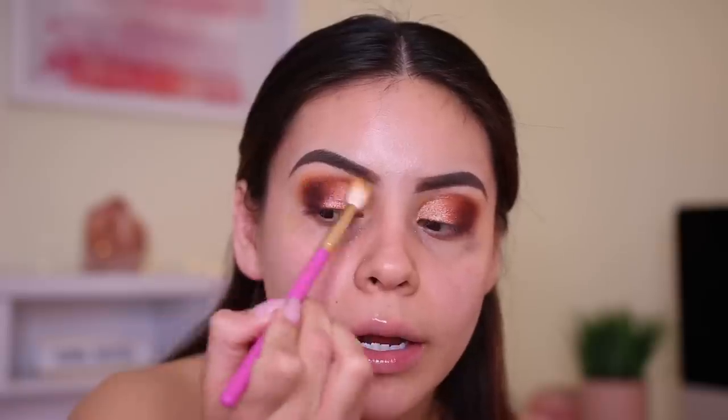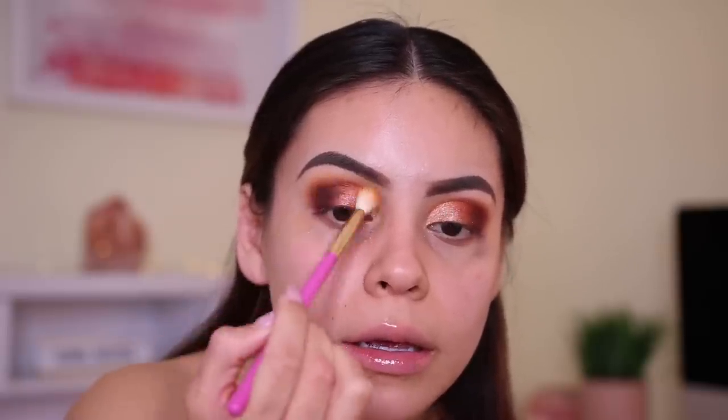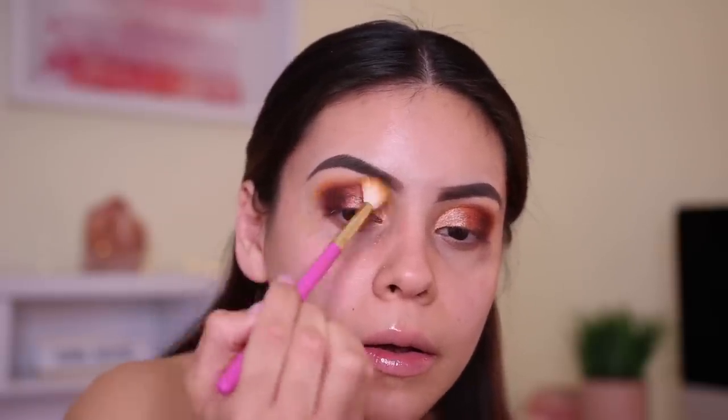Using the Beauty by Rosita blending brush, I'm taking the mustard shade Wild Soul and running it very lightly through the crease. I am really digging this look. I'm going to do some winged liner and lashes, but first I'm applying my e.l.f. eye tapes.